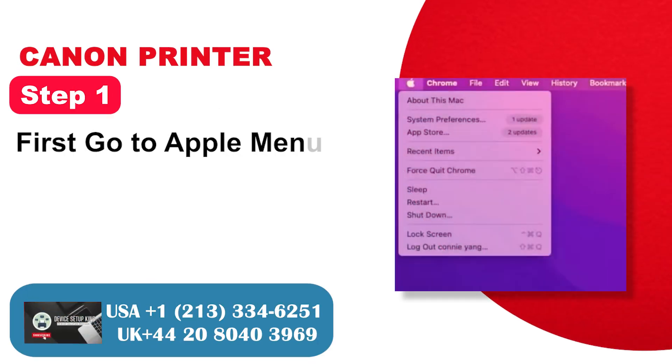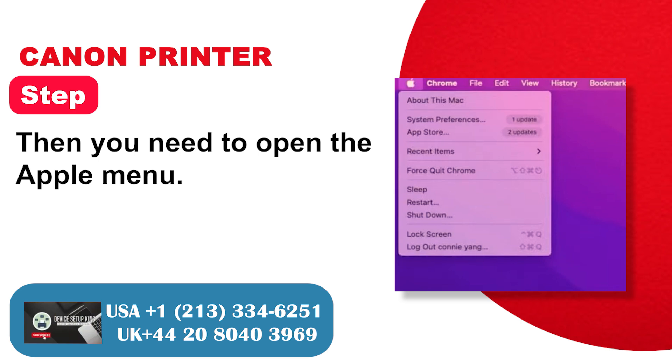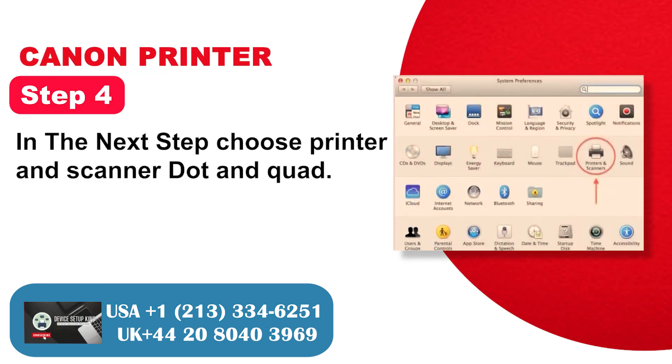Step 1: First, go to the Apple menu on your PC. Step 2: Open the Apple menu. Step 3: Select the System Preferences option. Step 4: Choose Printers and Scanners.